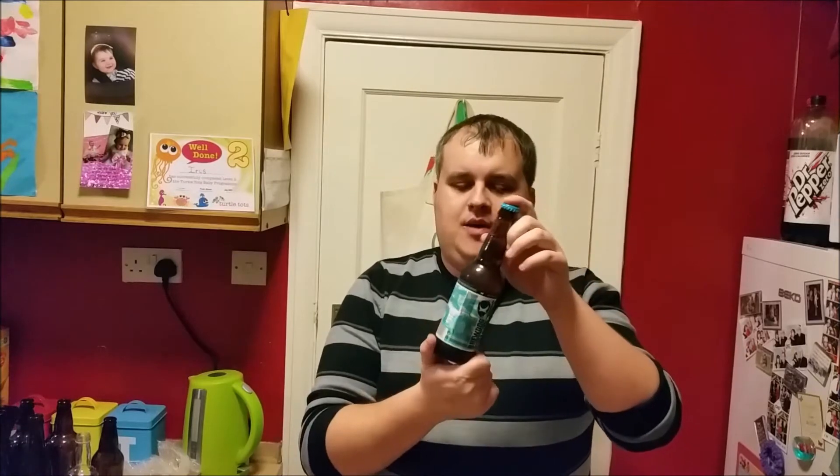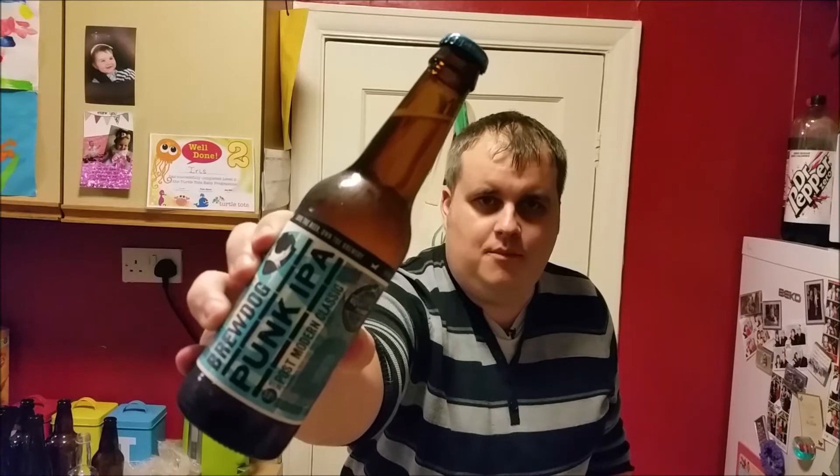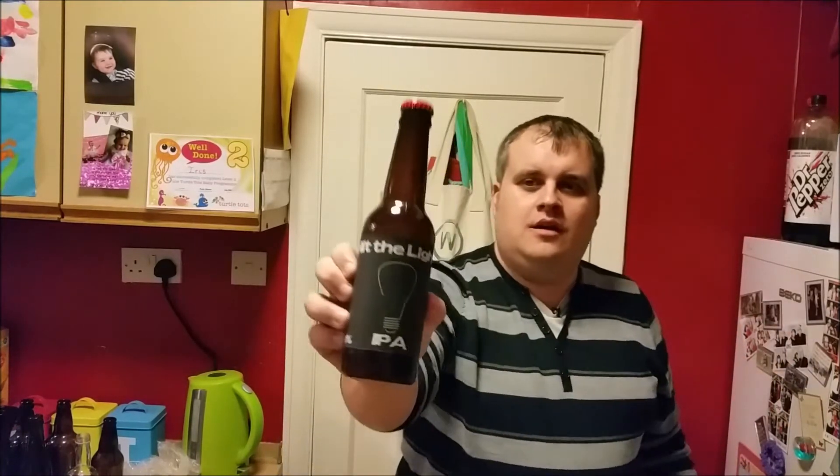The time has come to try my very first homebrew. To recap: my brother bought me the BrewDog IPA homebrew kit for Christmas, I brewed it up, bottled it up, and followed the instructions to the letter. So now I've got a bottle of Punk IPA bought from the shops to see what it's like against my beer — to see if my beer is actually any good compared to the genuine article.